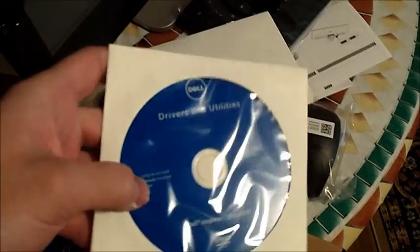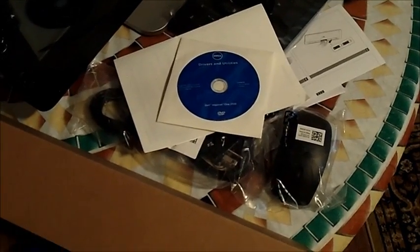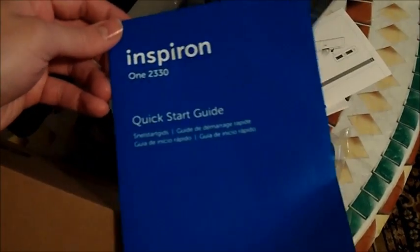It also comes with a driver and utilities disc in case you want to recover your computer at any time, and it does come with a quick start guide. This is a really quick and easy unboxing and it looks like it's going to be a really quick and easy setup.